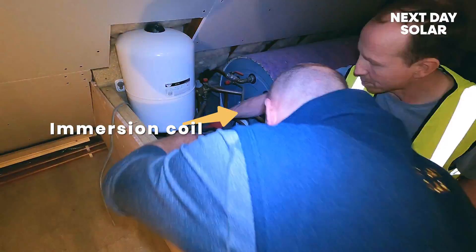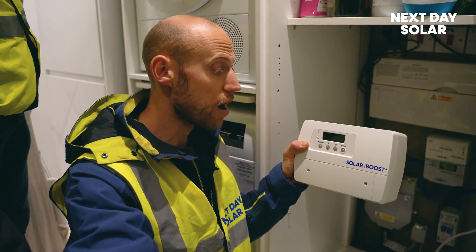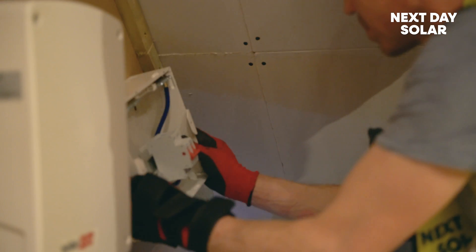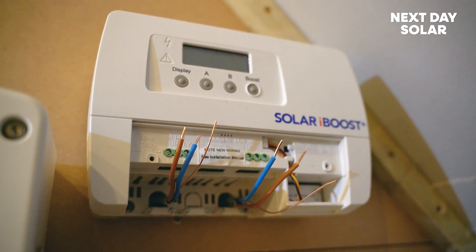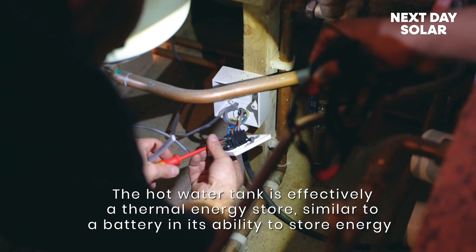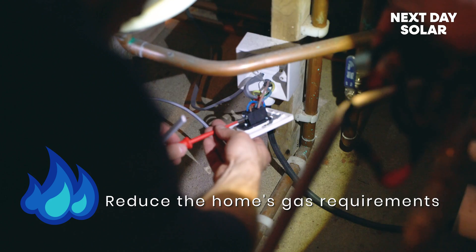In this property there are two immersion coils. The immersion heater is normally three kilowatts, and what we're doing is wiring this solar iBoost upstairs. It will sense when there's excess solar electrical energy being pushed back to the grid and instead divert it to the immersion heater, which means all excess electrical energy will be directed to the hot water tank heating coil to reduce the home's gas requirement as well. So not only are we going to reduce the electrical energy requirement, we're going to reduce the gas requirement.